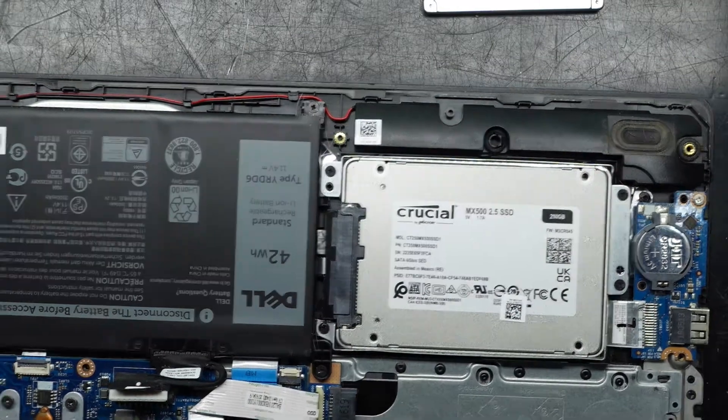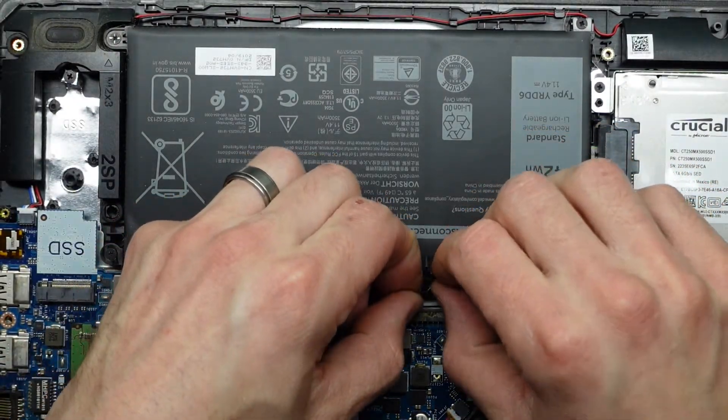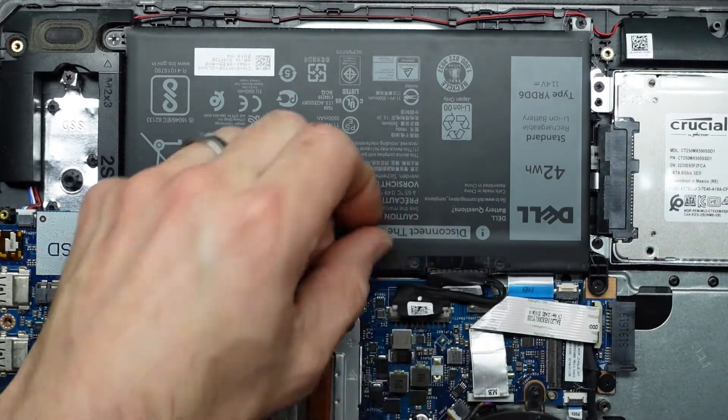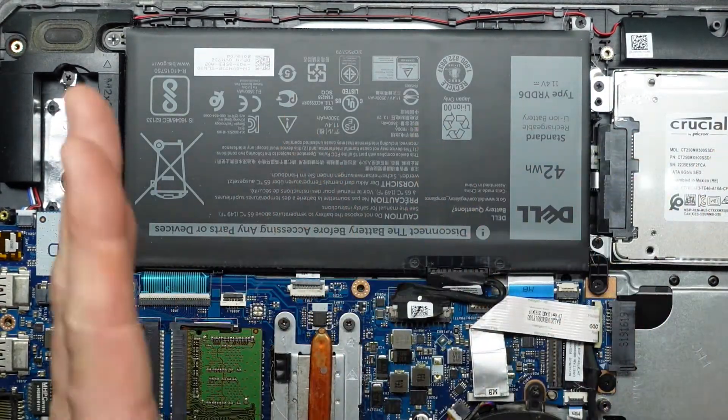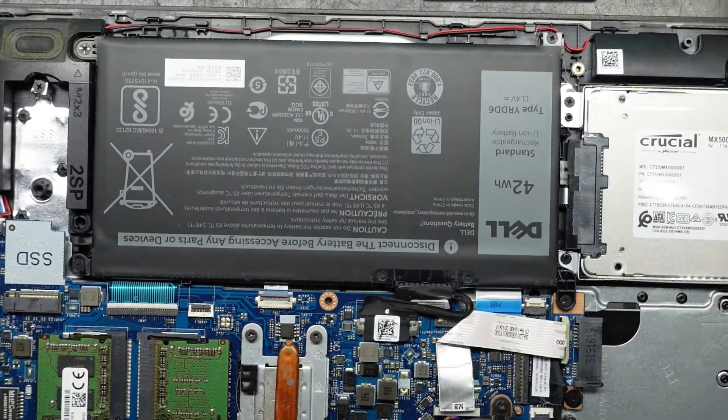Once I've got the hard drive back into place I can reconnect the battery. It should just line up — pull it in and be careful that the pins are all sticking up and evenly spaced. If you push it across you may bend a pin, so do be cautious with that.